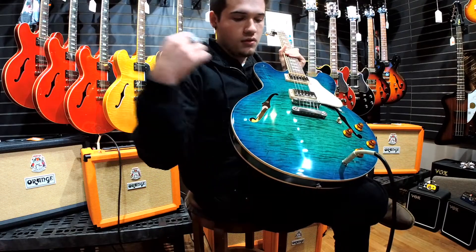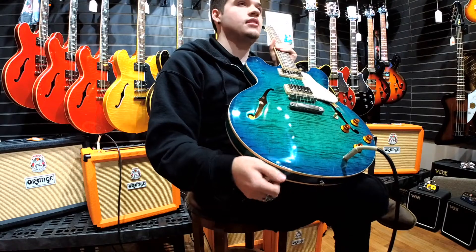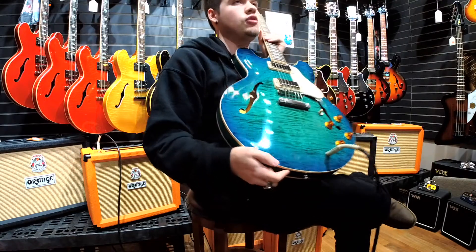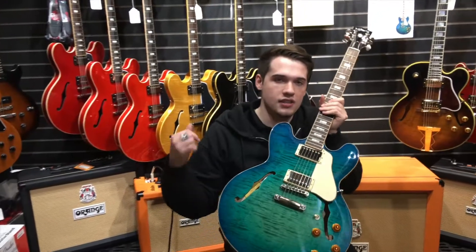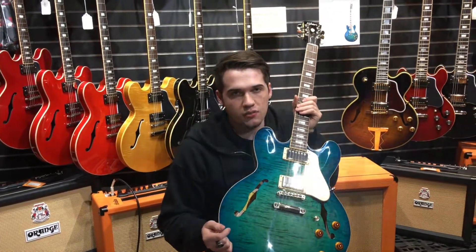Even on the satin finish ones you won't see a big flame like this. The triple-A flame you will only see on the figured tops, and then it goes down to a double-A and then a single-A.